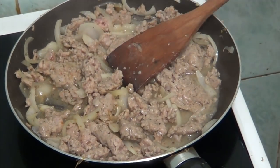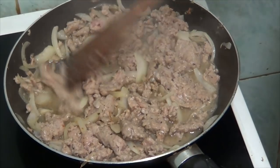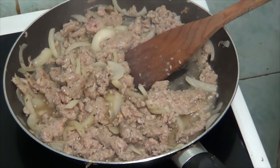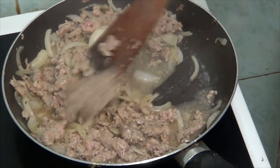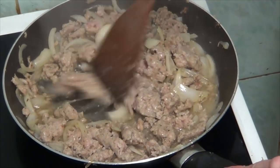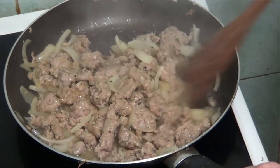I'm going to turn it down to number two and leave that to simmer and cook a bit more on number two while I make the pastry.